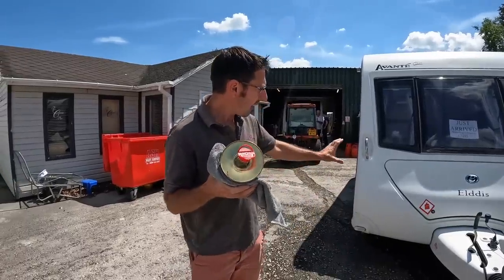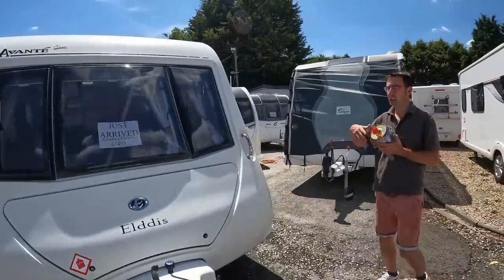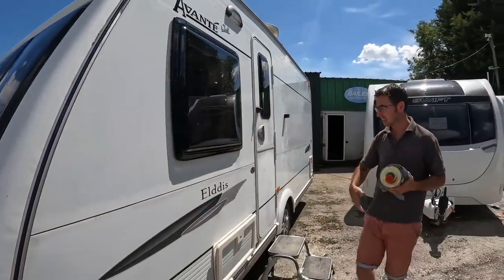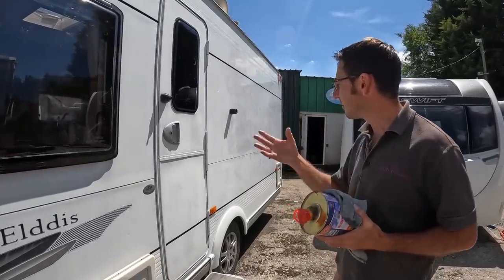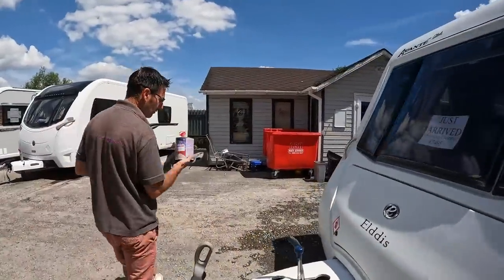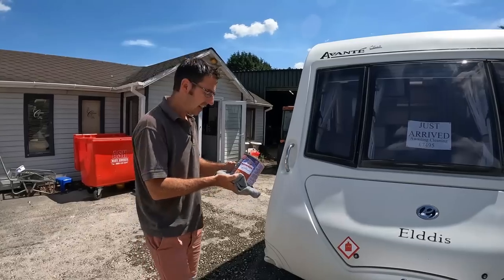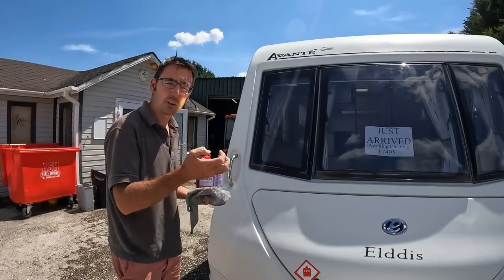We've washed the caravan, but what you'll tend to find is the wash will clean it nicely but it's not going to bring the paintwork up — it's not going to bring the fiberglass back. It needs to be restored, brought back to life. You can see down this side it's very dull, very flat, not looking very nice. There are a couple of ways to do this, and this is the easiest I've found — it's a bit of a cheat. Normally you'd use a cutting compound like T-cut and then polish.